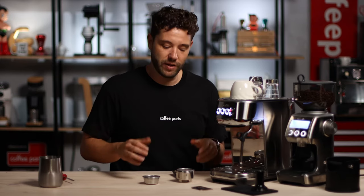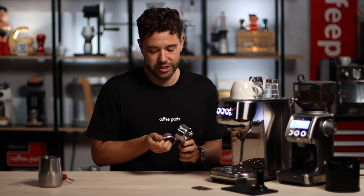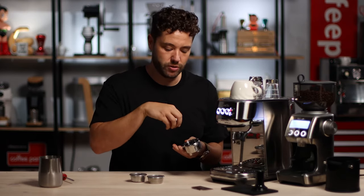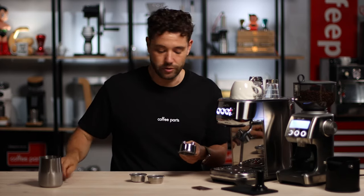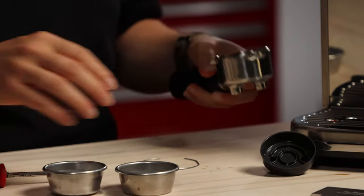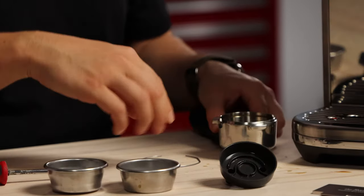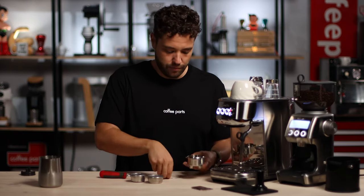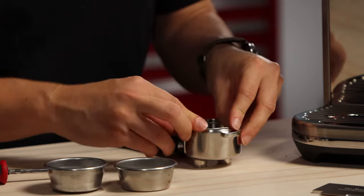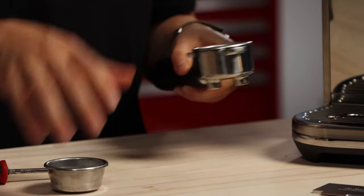Now, the one thing everyone's watching these videos for — the coffee. One thing I like to do on these little machines, especially this Breville, is to remove the plastic insert, which is only there to distribute coffee out through the two little spouts. Just take out the basket and push the insert through with a screwdriver — it should easily come out. Remove that, put the spring back in, and put the basket back in.